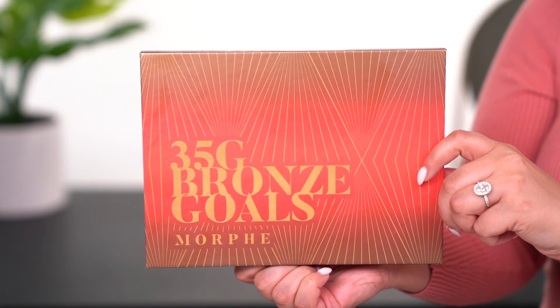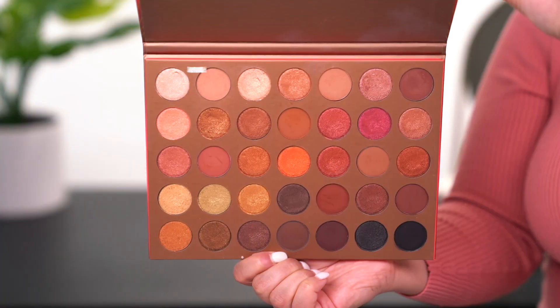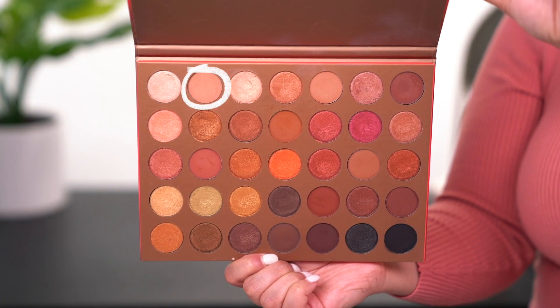Now that we have that good zoom going, I'm going to start off by using the Morphe Bronze Goals 35G eyeshadow palette. I've been really loving this palette — if you want to see my first ever look using it, check out the link in the cards or the description box below. I'm going to use some of the warm tone browns within the palette, nothing too crazy. The first shade I'm picking up is a very light shade called Sandy, M441, and I'm rocking this in my crease as my transitional color.